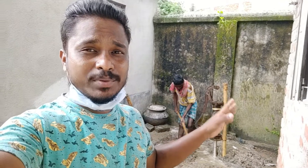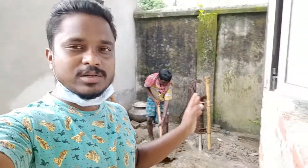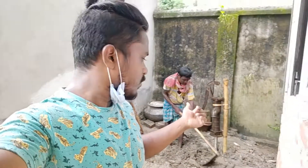For two days there will be sandy water — the sand will be coming out, it will take two days to clear. After two days we can use it. You can see there, that's my mama filling the mud.